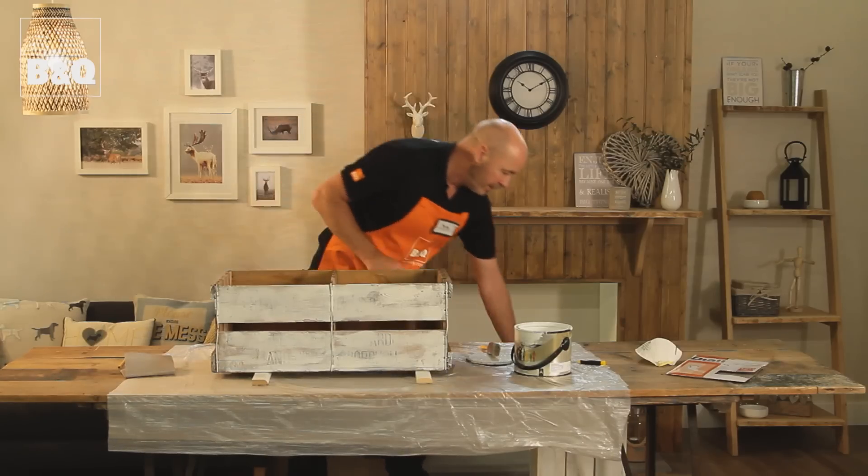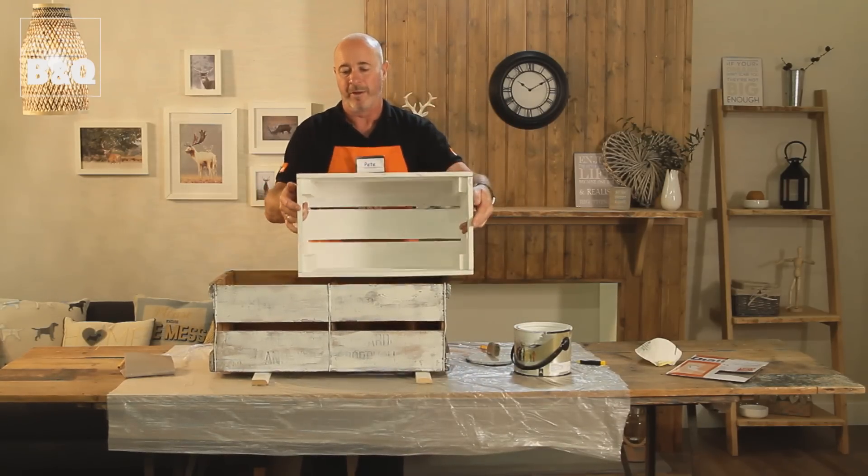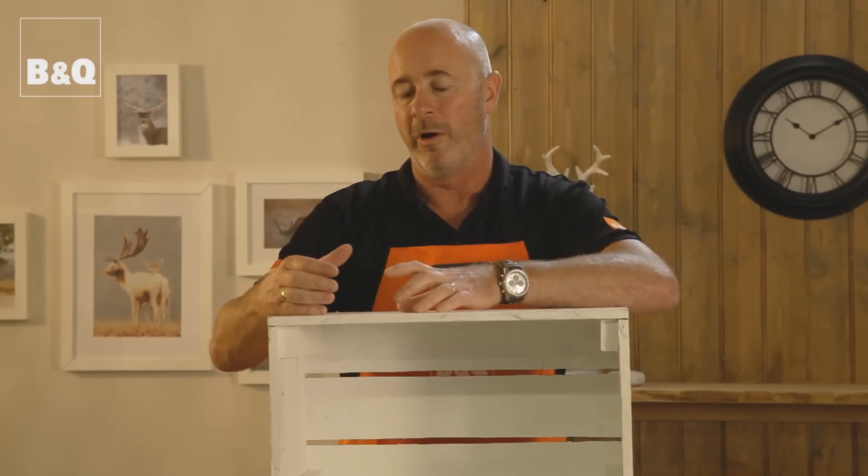It's really starting to bring the grain out. How easy is that? You're going to end up with something like this, which looks fantastic. Lamp on, alarm clock, cup of tea — job done.